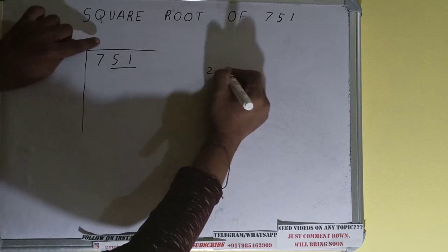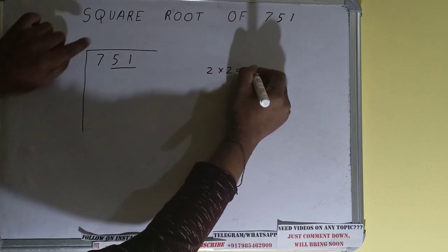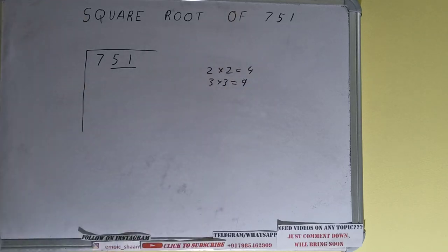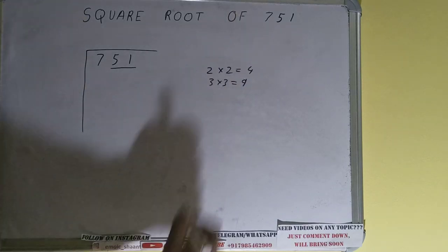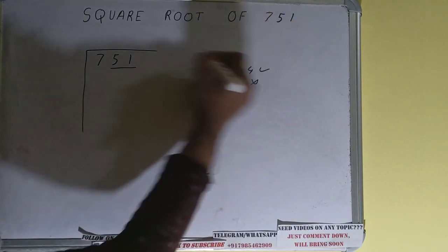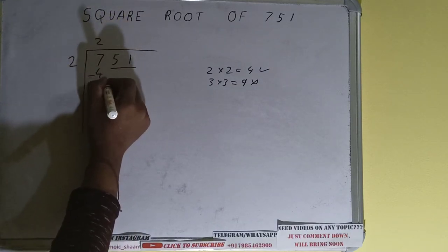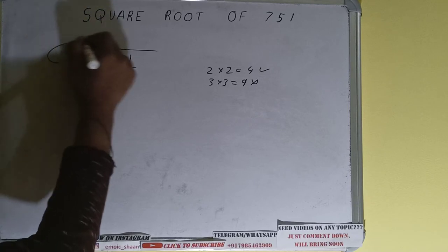If we write 2 here and 2 here it will give 4; if we write 3 here and 3 here it will give 9. We cannot use 9 because it is greater than 7, so we have to use 4. So 2 here and 2 here will give 4 — subtract and 3 will be left.